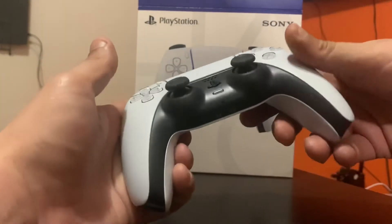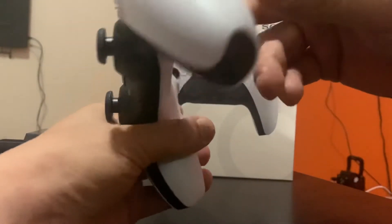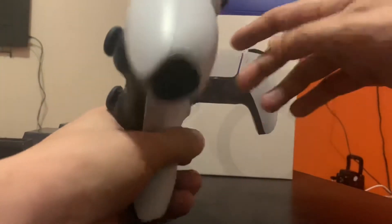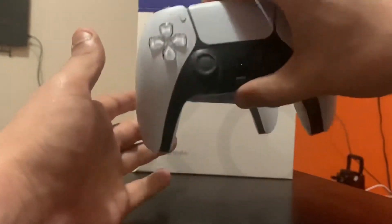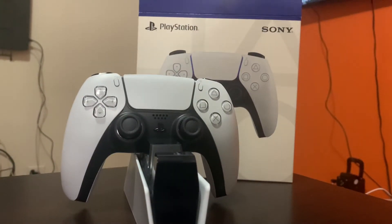PlayStation 5 is here and this controller is a beast. I still haven't tested the functions they were talking about — it feels the same for now. Maybe when it's connected and powered on I'll get the vibrations and haptics they were talking about, but I haven't found any of that yet. I probably need to connect it to the PlayStation 5 to get the extra features, the mic boost and all that.